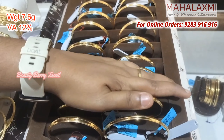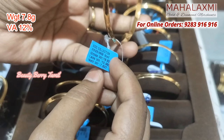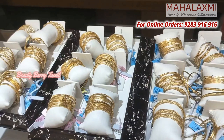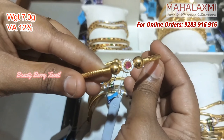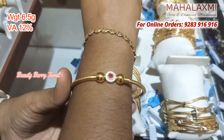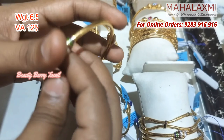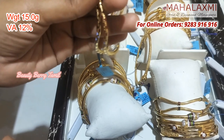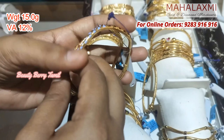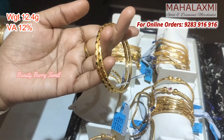You can use gents bangles by weight — 7.8 grams. These are 12% wastage, and wastage is very low. The necklace, earrings, harem, and bangles are also available. In our previous video, we will share new wedding set collections. The necklace is also available. If you want to purchase the bangles, you can order online or contact us through the number shown in the video.